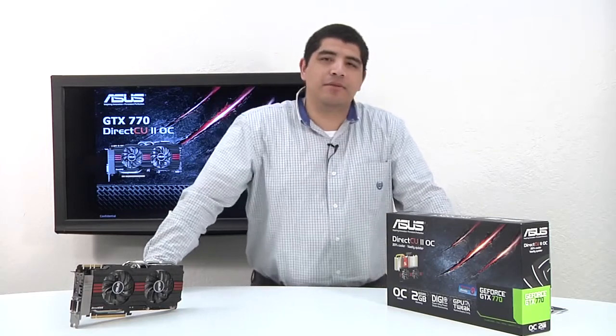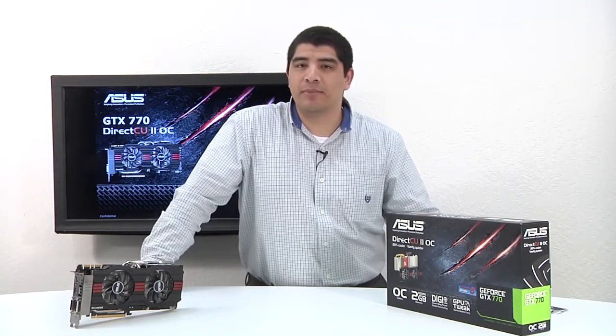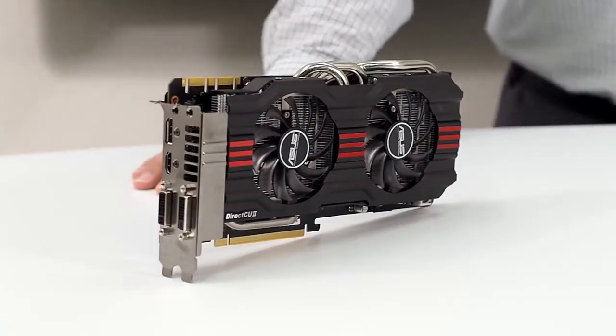Hello everybody, and welcome back to the ASUS North America YouTube channel. This is JJ once again. We're bringing you guys a brand new GPU overview. Specifically, we're going to be talking about the brand new NVIDIA ASUS GeForce GTX 770 DirectCU 2 OC graphics card.